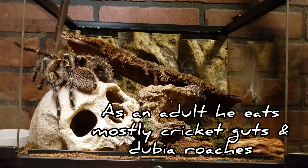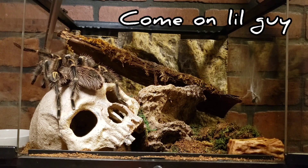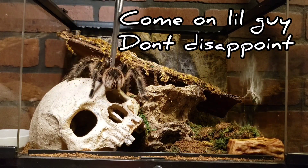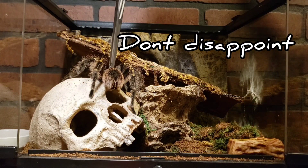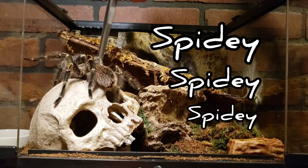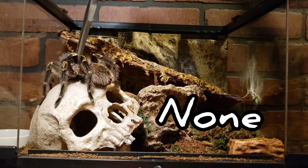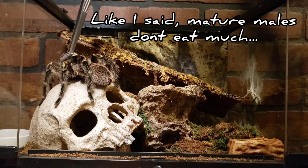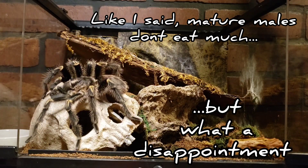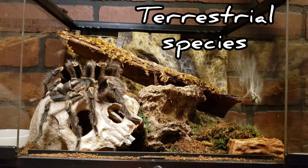The problem is, mature males don't love to eat that much. Once they mature, they're really not eating. He has no interest in the food right now. I didn't want to disappoint you — let's get him back in view and talk about this mature male.